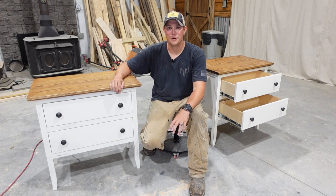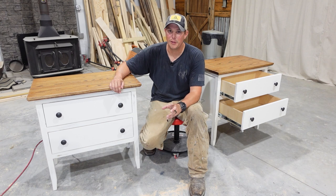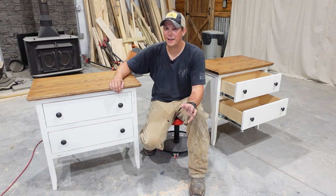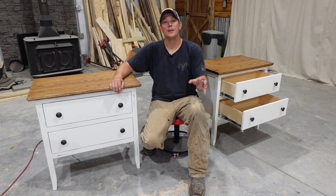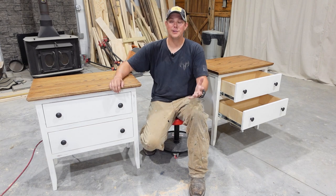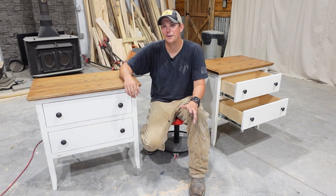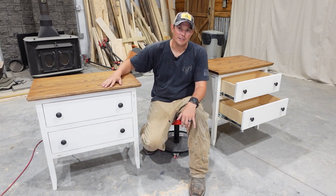Alright guys, welcome back to the channel. My family and I have been living in our new house for about three years now, and that entire time my wife and I have had no nightstands in our bedroom. As you can imagine, that's pretty inconvenient — you don't have anywhere to put your stuff, you can't put a lamp beside the bed. So this year for my wife's birthday I decided to build us some nightstands.